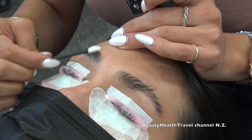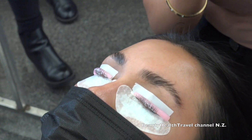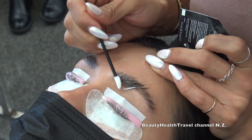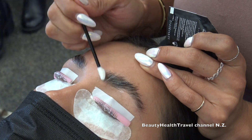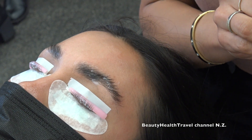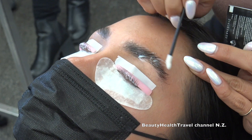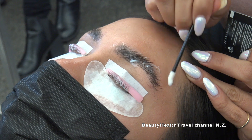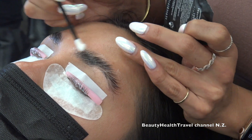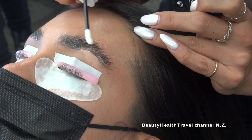You can offer threading or tweezing after the service to clean up the brows. If you're going to offer tinting, you might want to do brow mapping — it adds a little time but is worth knowing. Brow mapping is good for all beauty professionals doing anything with eyebrows, whether waxing, threading, brow lamination, or microblading. We're actually going to create a course for brow mapping.